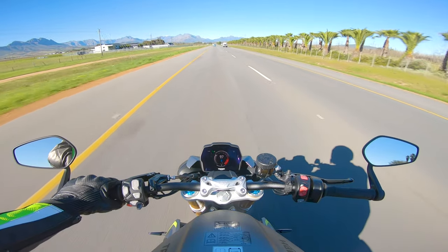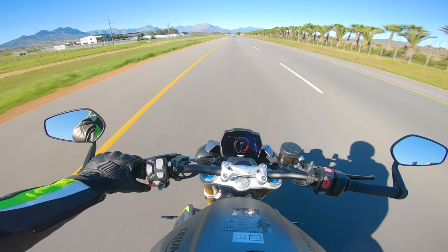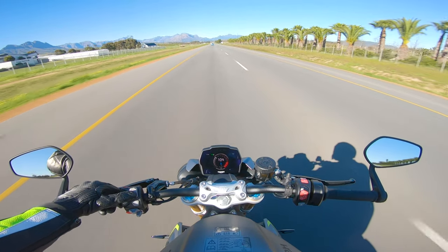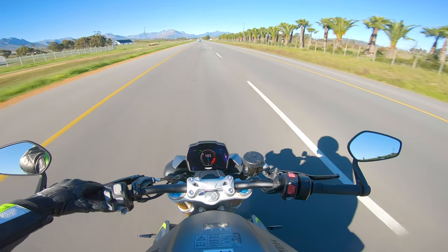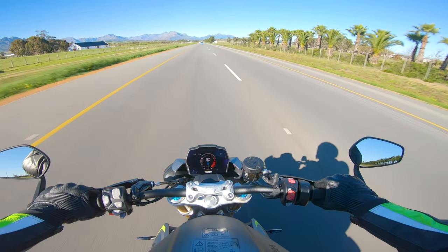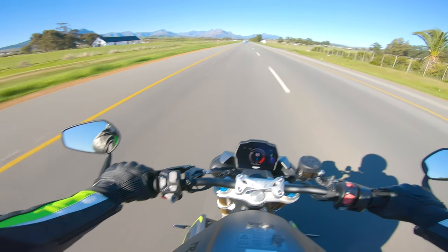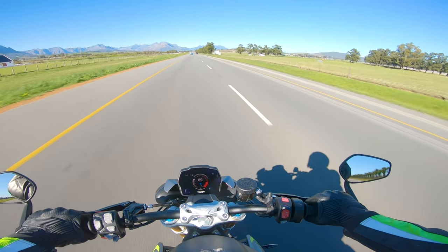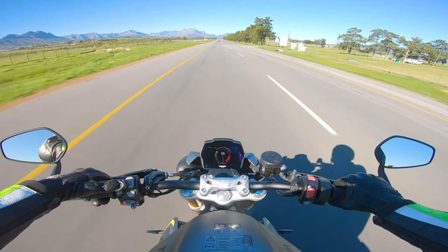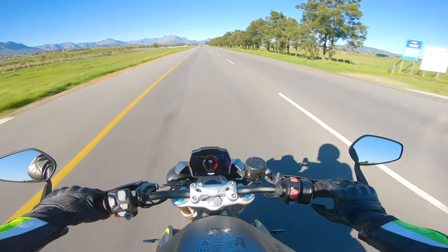So: set turns it on, set again sets your speed. If you go plus, you increase the speed; go minus, decrease the speed. Same as my BMW. If you just give the throttle a bit of a forward twist, it turns off. Set again and it sets at 96.